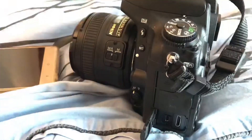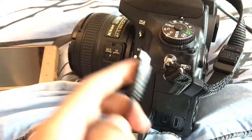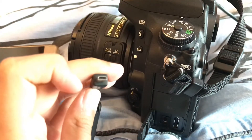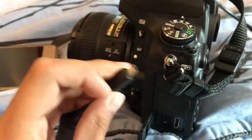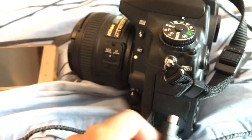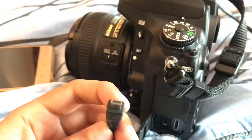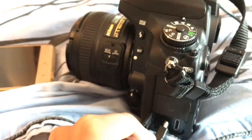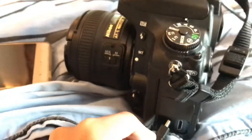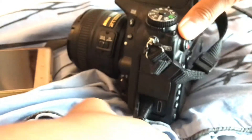You want to get your cable. This is my cable — your cable should look something like this. You want to point it and put it in the correct direction. Make sure you put it in the correct direction; if not, it won't go in. When it's in tight, it's not loose — that's the USB port.